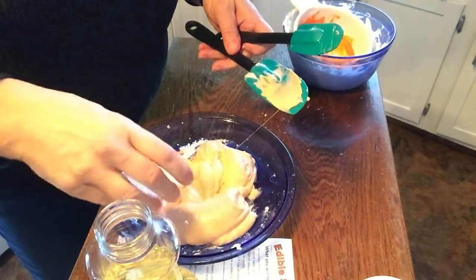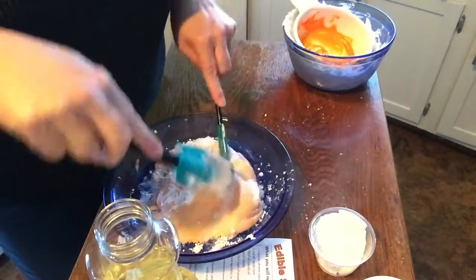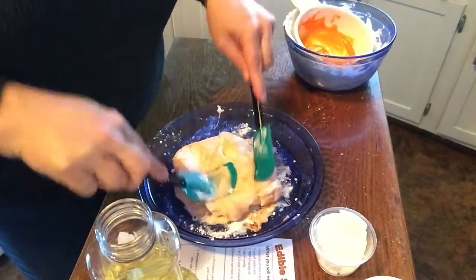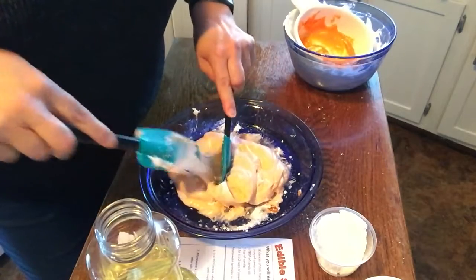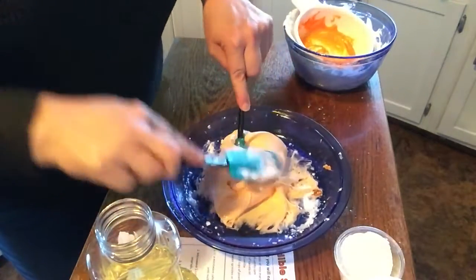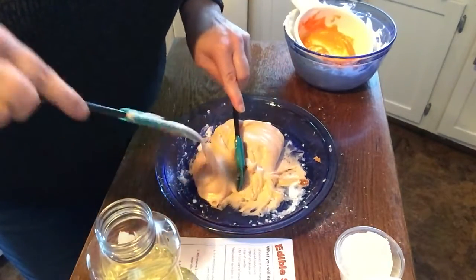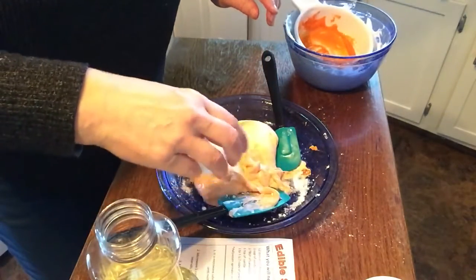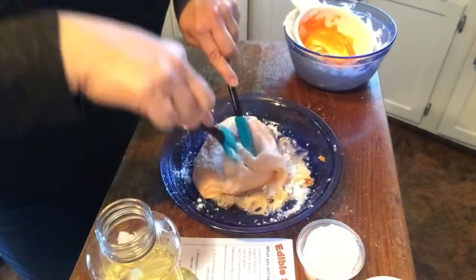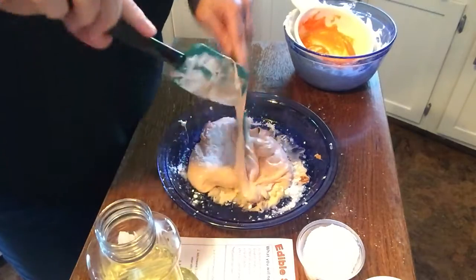We're still super sticky. A little bit more powdered sugar. I do not know that I'm going to attempt to pick this up until the end. This is something you could turn out on a piece of wax paper or parchment paper — though I think it might stick to the parchment paper; it's probably going to stick to anything. This obviously isn't going to keep. The eyeball slime we made before you could keep in a bag for days — this you're going to want to make and then serve.